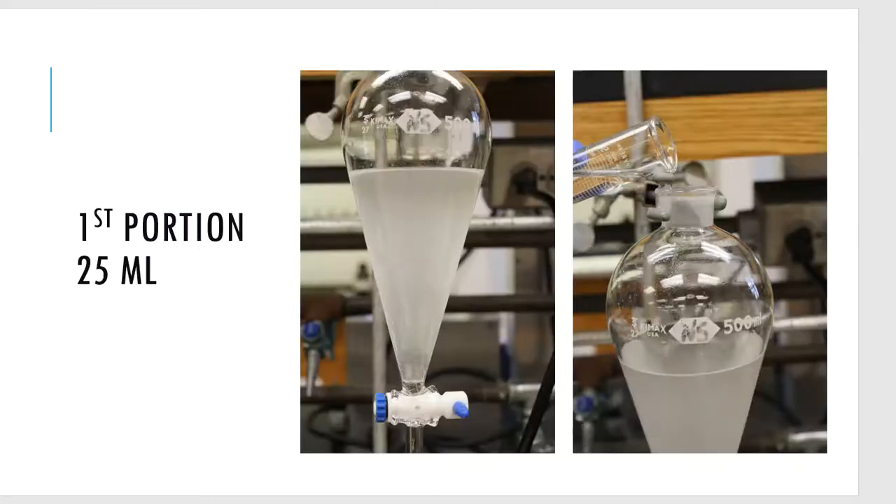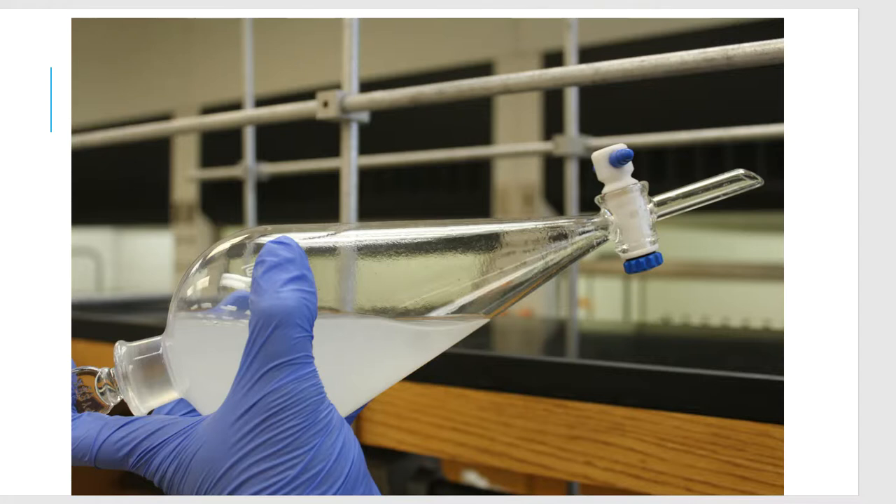I took a graduated cylinder and filled it to the 45 ml mark — that's what I'll use to wash the separatory funnel twice. About 25 mls goes into the separatory funnel first. I take these two layers and mix them properly by turning the separatory funnel on its top — with my finger on the plug, because if not, it'll pop out and all my stuff gets dumped. I give it a good shake, then open the stopcock to vent, and close it back.